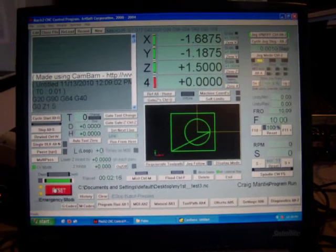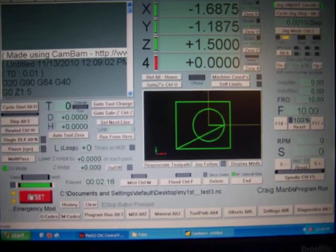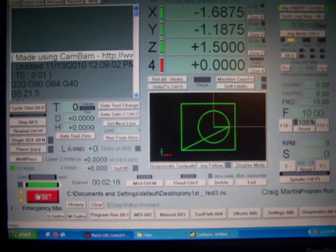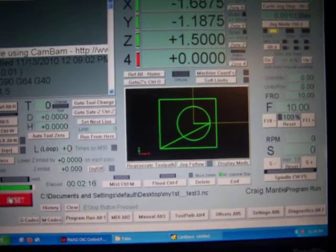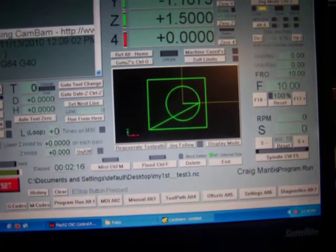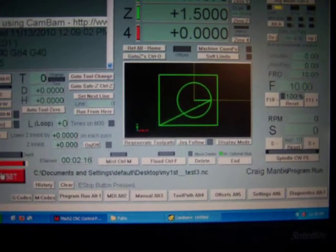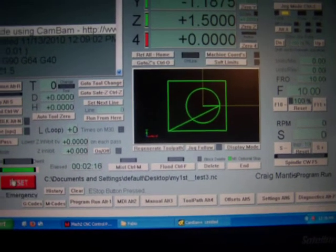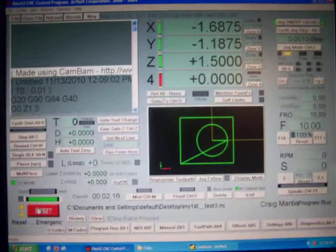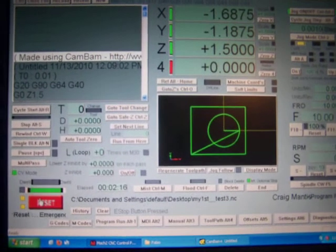Just basic jogging. Here is a very basic toolpath g-code that I set up in KanBam. It's just a profile rectangle and a profile circle — basically plunge cuts, just as wide as the tool bit. Still trying to figure out all the machine coordinates and all the different things you've got to do when creating a g-code.